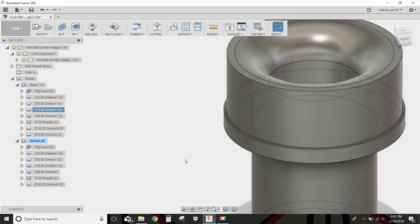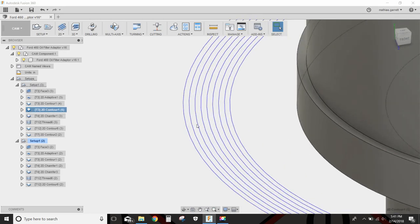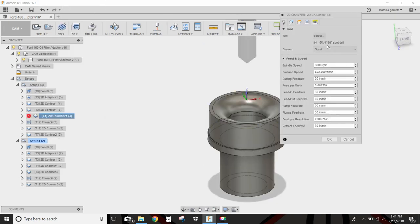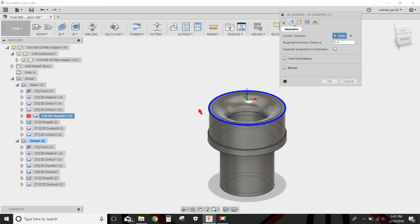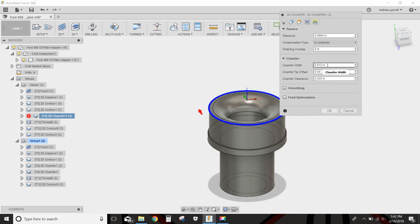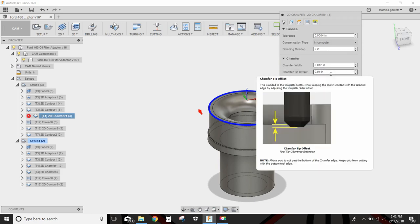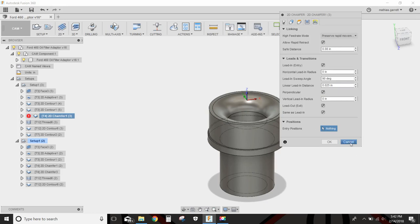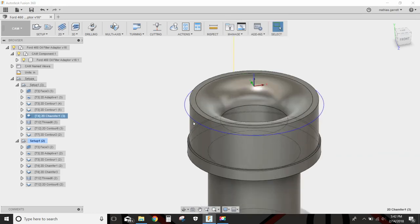So that gives us 8 step overs plus a finishing pass. Then we're going to clean up the outside with our 90 degree spot drill at 8,000 RPM, 20 inches a minute. We select this chain, and the chamfer width is going to be 12 thousandths, chamfer tip offset is 40 thousandths, and chamfer clearance is 25 thousandths.